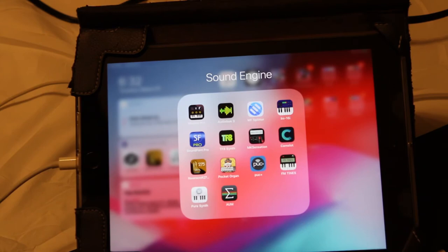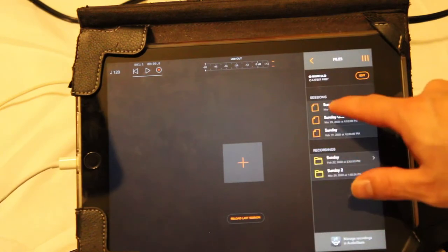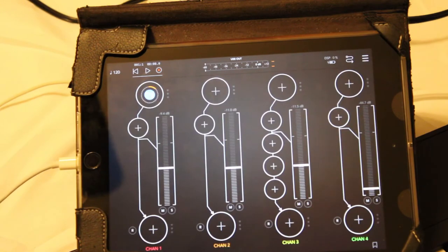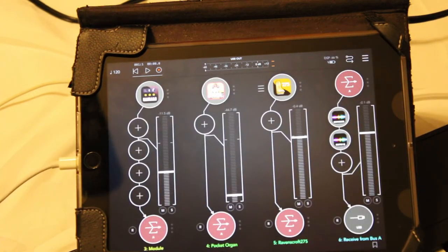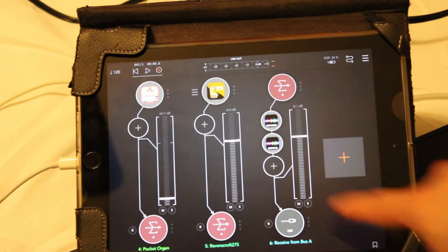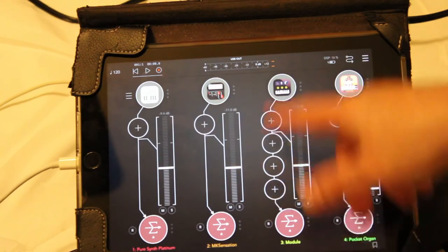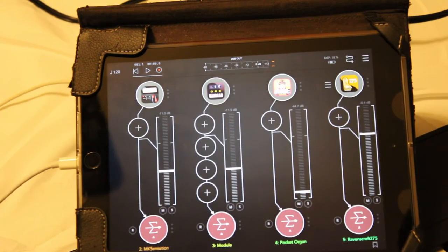One app I would totally recommend is called AUM. It's an amazing app — you can record into it, go from it into GarageBand, but the main thing I love is that it's an app mixer. Basically, I have all those apps loading up in here one by one, and I run them into a bus — Bus A — which I make a master fader. I can mix and switch between apps, running all of them live. I can mute and solo them. So if there's a particular sound — like the four sounds on PureSynth — I'll let those go and use the Dyno on MK Sensation, acoustic piano or pads on Korg Module Pro, Ravenscroft, or the organ, depending on what song I'm doing.